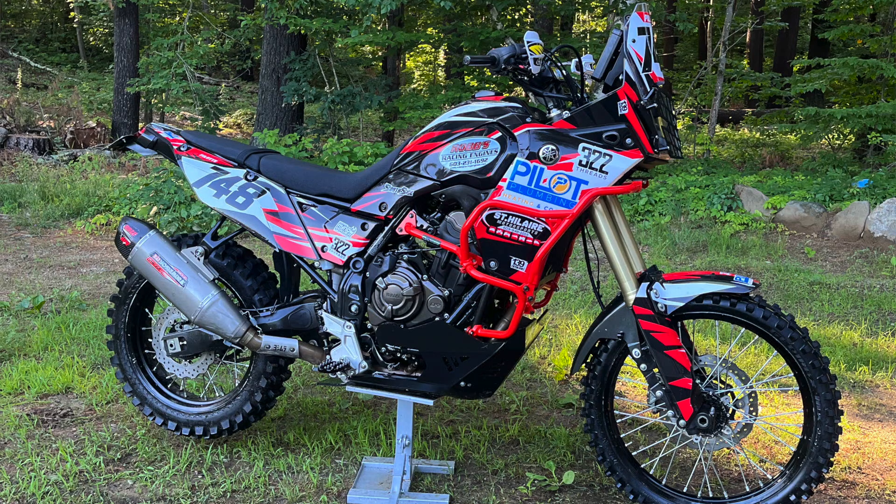This weekend, July 14th, 15th, and 16th, is the 24-hour Northeast Challenge that my buddy Mike Pilott is racing in. I will be there Friday, Saturday, and Sunday. He is in the Iron Man class — one man, one bike, 24 hours. I will be there and Bruce will be there; we are his pit crew.